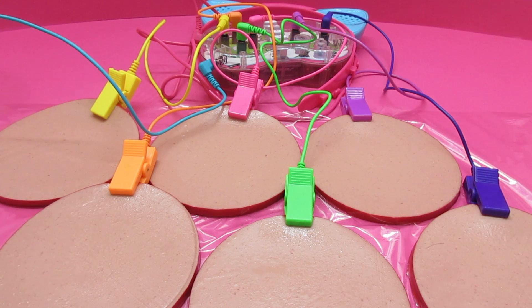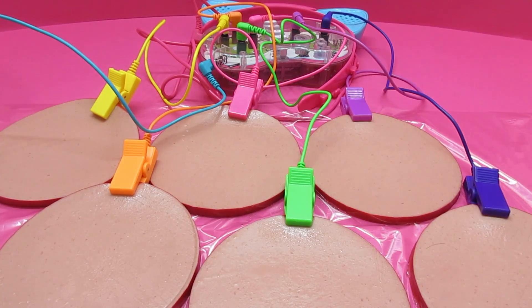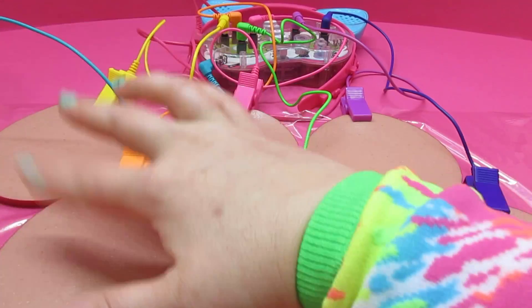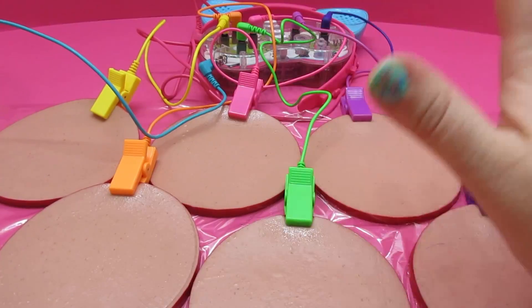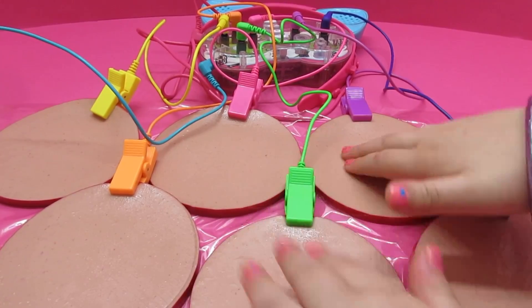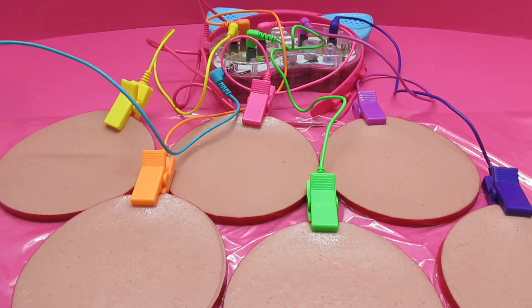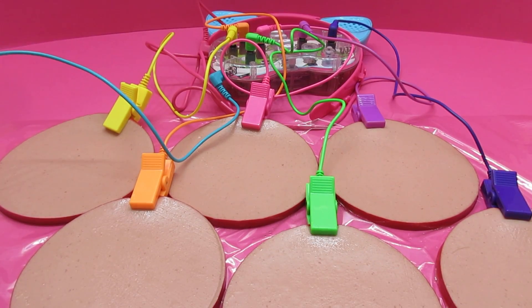You want to give us a drum roll please? That is really, really, really fun. It brings a whole new meaning to not playing with your food — oh, we are playing with our food.